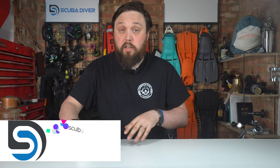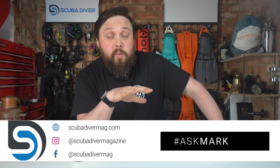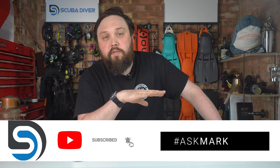Any other questions, pop them down in the comments section underneath this video. Use that Ask Mark hashtag — that will get your question featured in an upcoming video. Otherwise, head over to our website, scubadivermag.com, to see all the latest scuba diving news as well as product reviews and more. Subscribe to the channel here on YouTube. Thank you for watching everybody, and of course, safe diving.